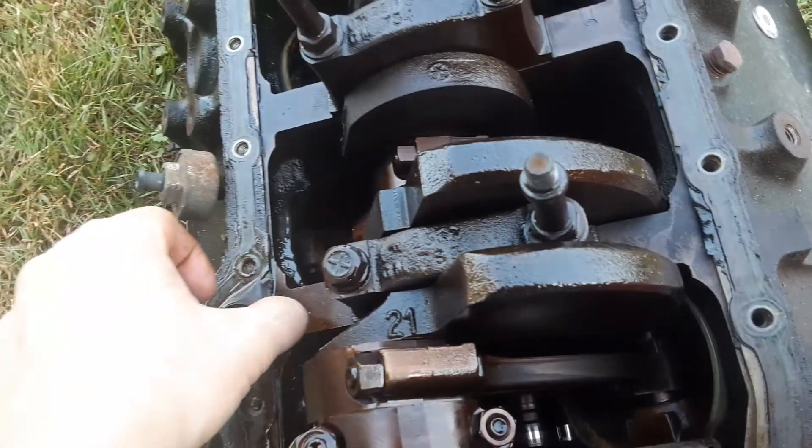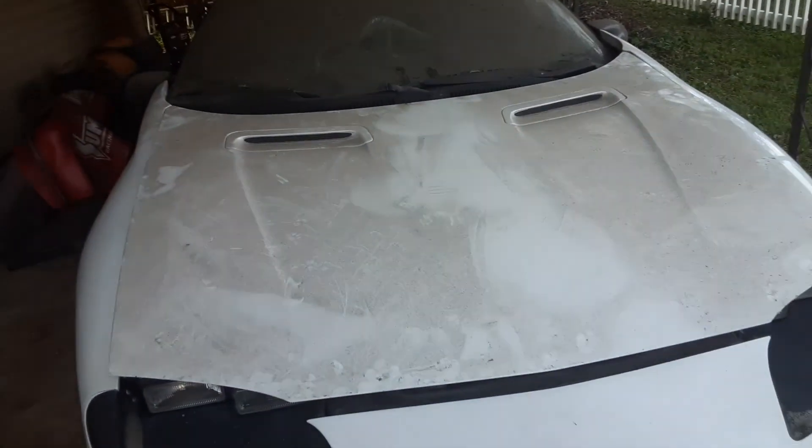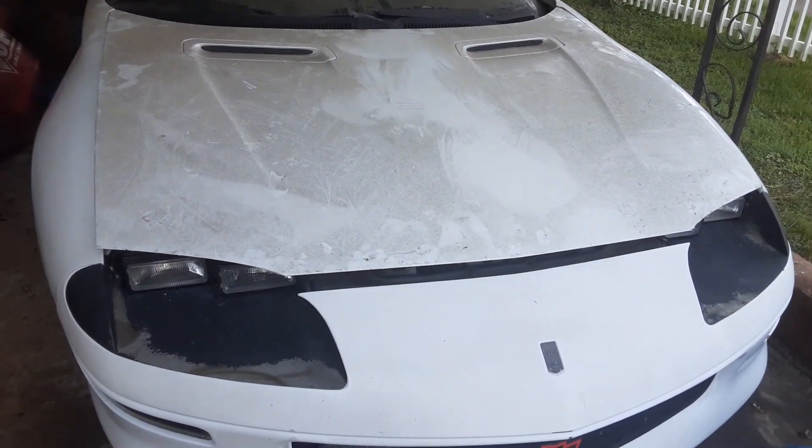You can definitely tell someone's been in here — like the beads. I could show you what I've done on the engine bay so far. I used a whole lot of oven cleaner and then I pressure washed it.